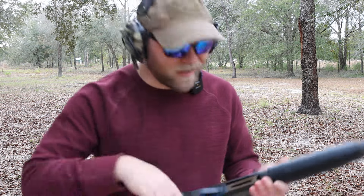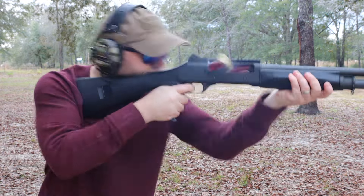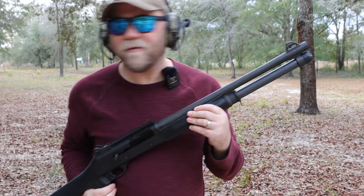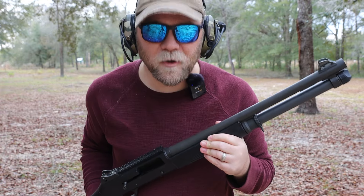Make that sad Benelli or sad Turcinelli run like it's supposed to. Seven rounds of 12 gauge — that's what it's supposed to have. safetyharborfirearms.com